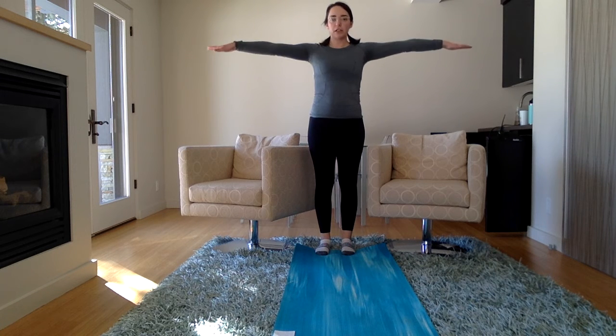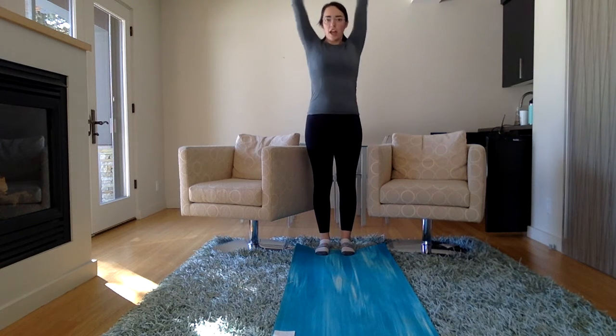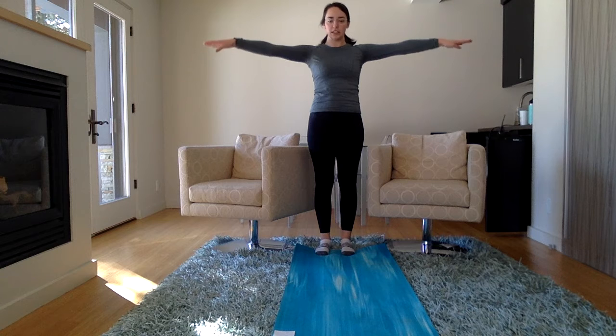Now let's put our arms out to the sides and make little teeny tiny arm circles. And make them bigger and bigger and bigger until they're giant arm circles. And stop. Go the other way — giant arm circles the other way. And make them smaller and smaller and smaller until they're teeny tiny.